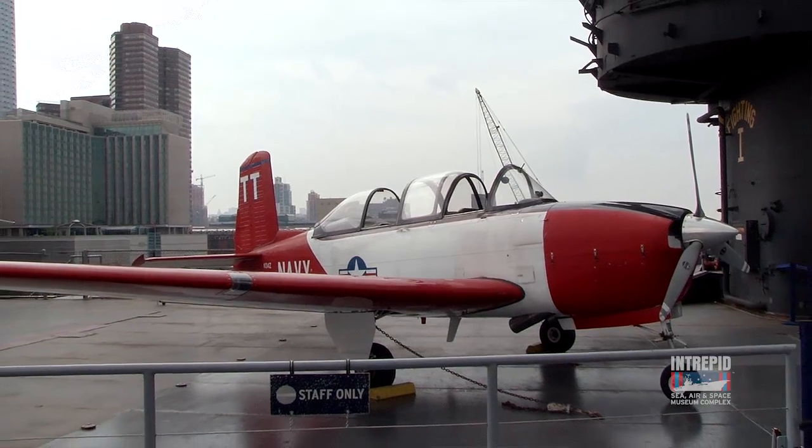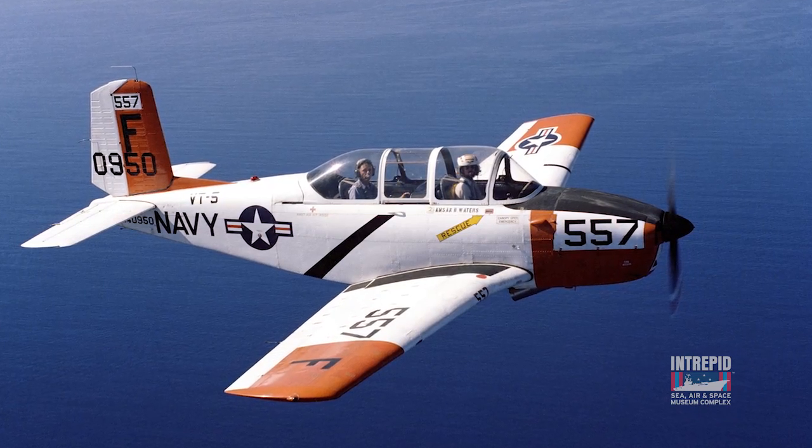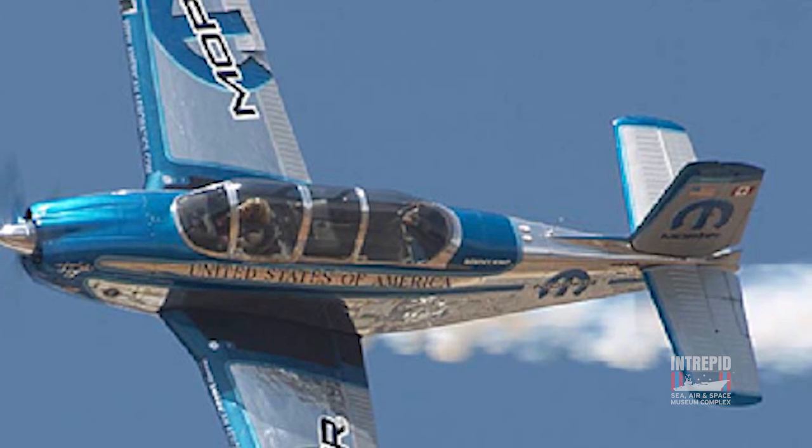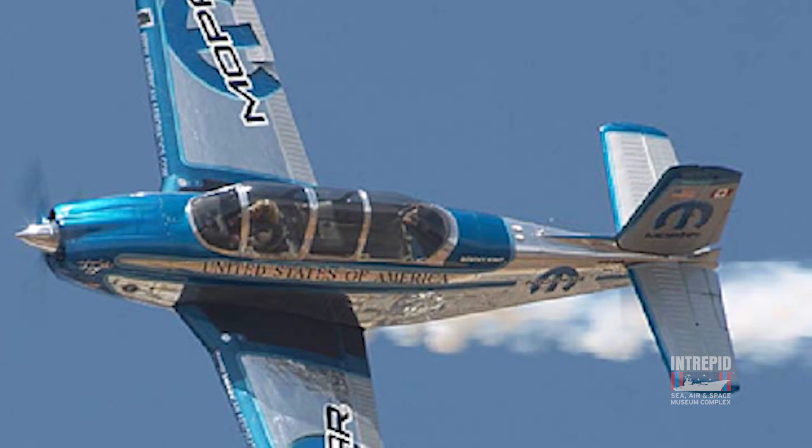They narrowed the fuselage, made it more streamlined. They took four seats out and put the seats in tandem for a pilot and a student. This airplane is fully aerobatic, it's fast, and it can teach people how to fly.